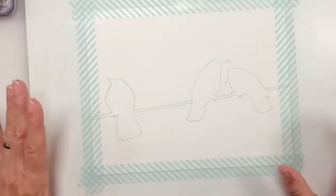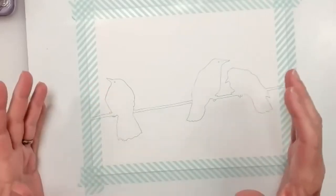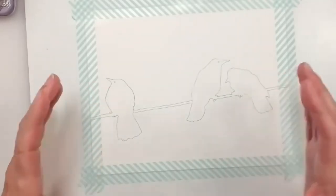This is a simple project. You can use any kind of image. You can use trees, you can use palm trees for your silhouette.